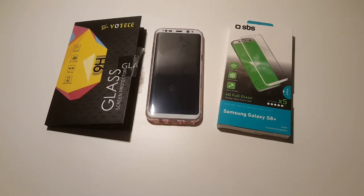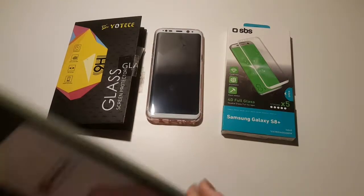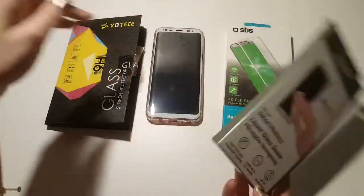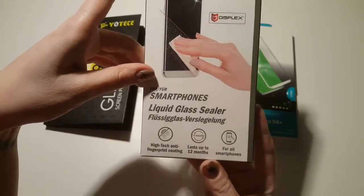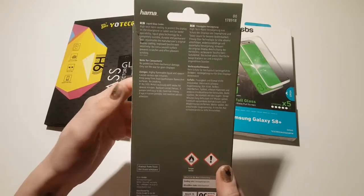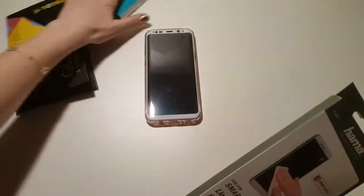Hi guys, welcome back to my channel. As you can remember, I made a review about the screen glass protector and I'm not satisfied with any of them. We went to the market today and the guy recommended this — it's a liquid glass sealer. He said it's better than the screen glass protector, it's anti-fingerprint, it lasts up to 12 months, and it's for all smartphones, watches, or anything with glass. After you apply it you must wait 12 hours, so the rest of the review I'm going to do tomorrow.